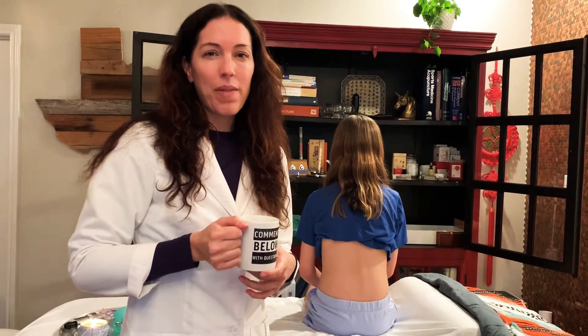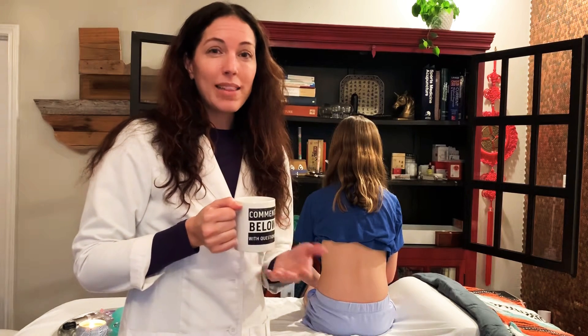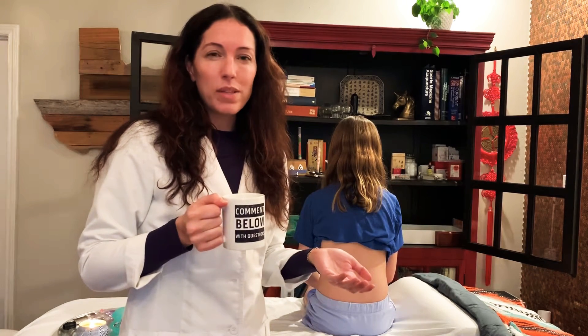Hey AccuFriends, this is Jenna with How the Heck and I'm here today to tell you how the heck to get over your fear of cupping. One of the most common responses I get from people when I tell them that I do cupping is that they're scared to try it. They're nervous about what those circular marks are and they think it's going to hurt.